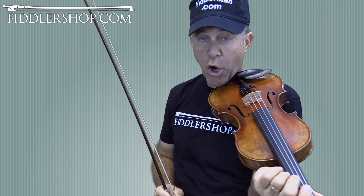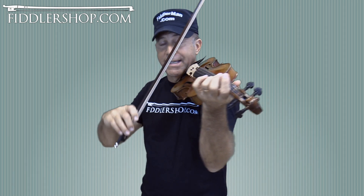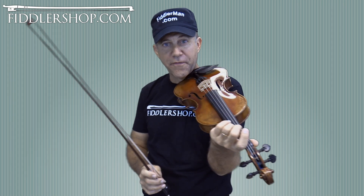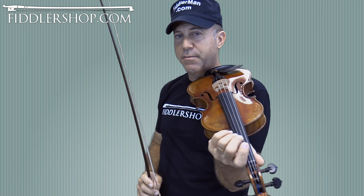Remember to keep your fingers close to the string. Now we're going to start on the D — open D — and play separate notes for now, open strings for now, then I'll show you the option with the fourth finger, which kind of evens out the sound of it.